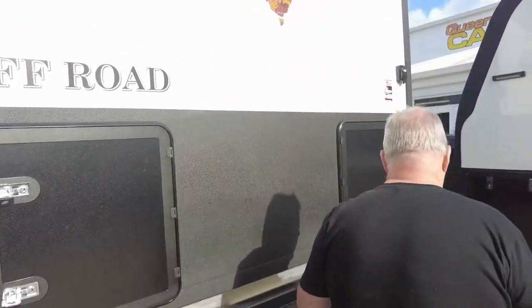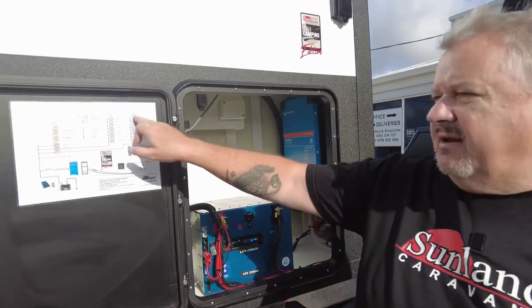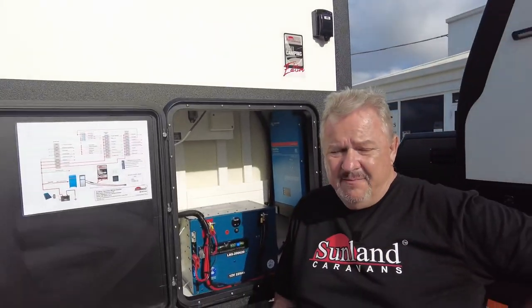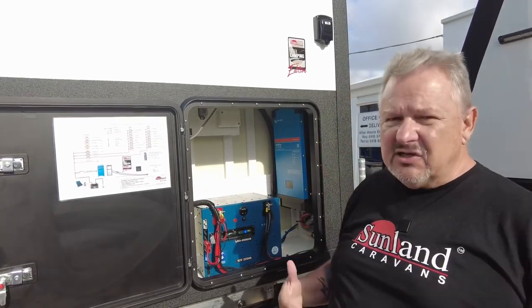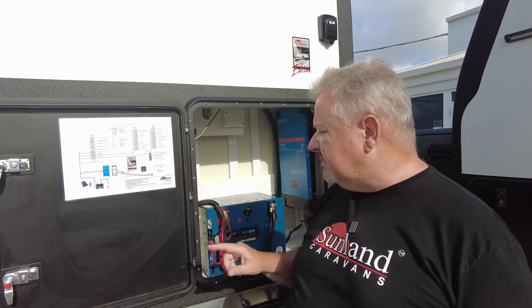We love this. We've also got on the back here a 225-amp lithium battery and a 2000-watt inverter. Now, we had someone come in the other day that had modified the wiring on their caravan and asked us to redo it — and we can do that. So if you need to make modifications, it's not a bad idea to update your wiring diagram so the next person that comes along doesn't find something unexpected. Just a thought.